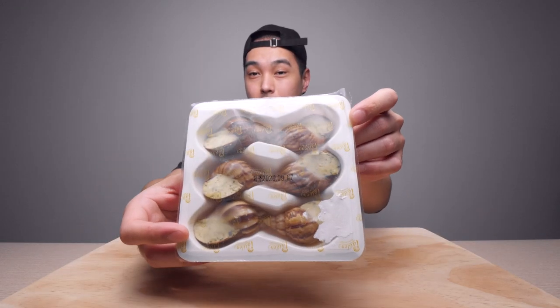Greetings guys! Today I'm going to be trying out some escargot. If you don't know what escargot is, they are edible land snails — which sound very appetizing. They're typically eaten in France or other European countries. I've been curious about these for a long time but I could never get my hands on them, but I finally found some.